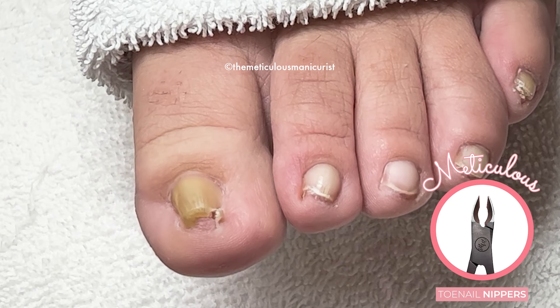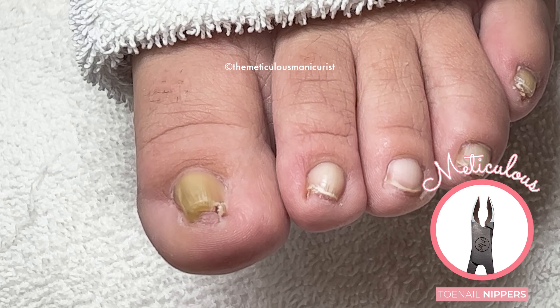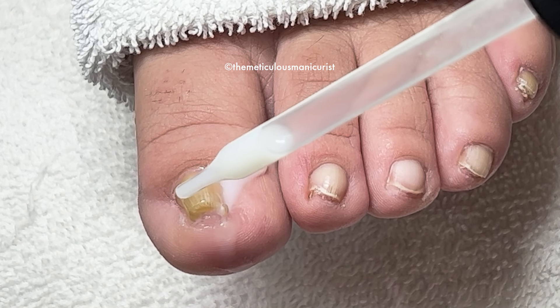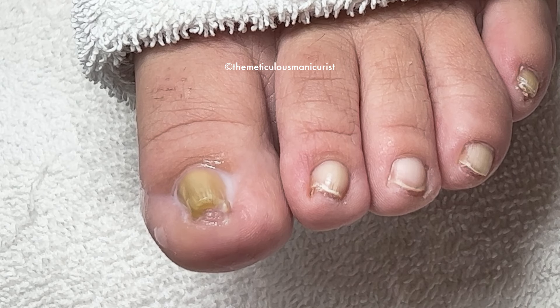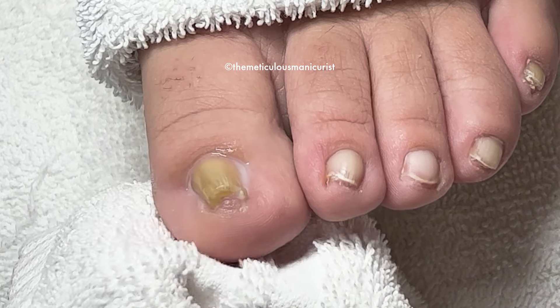That one is stuck in your skin — it's like embedded. We've got to loosen that up. Yeah, that's the one that's been giving me more problems — this one hurts sometimes but this one seems to hurt a lot.